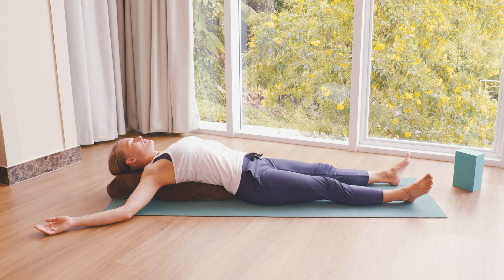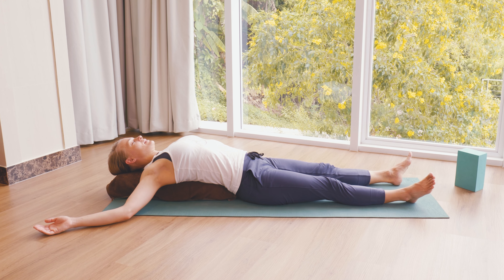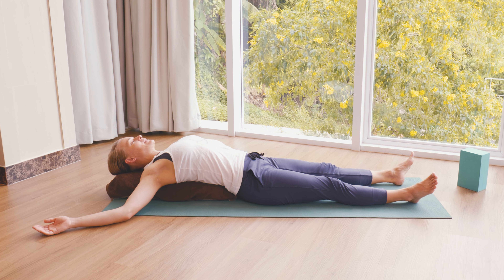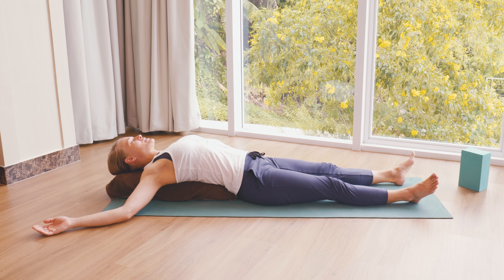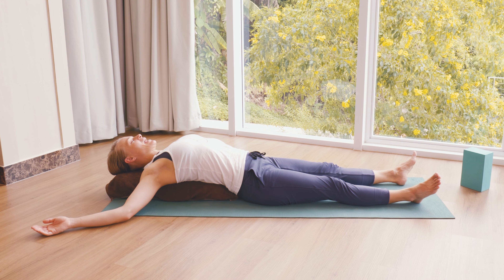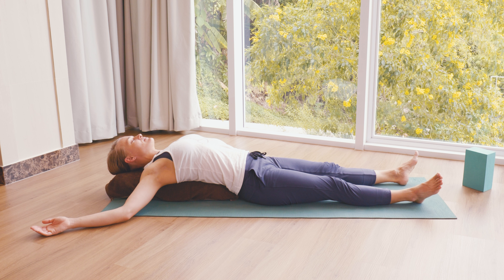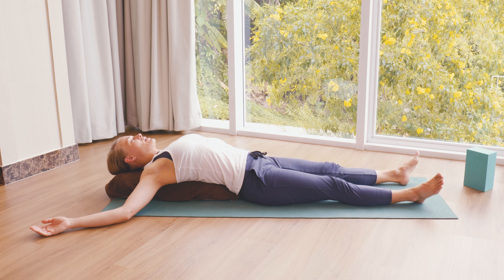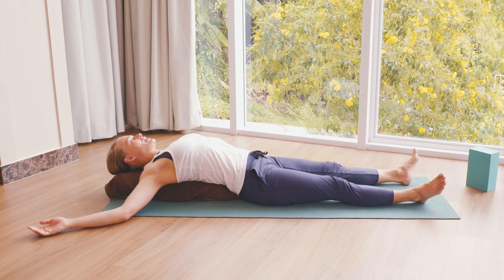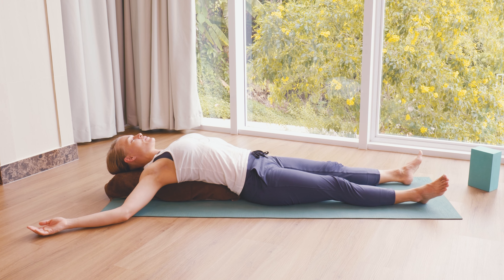Take a couple more breaths in and out in your forward bend. Then slowly inhale and bring your back, your neck, your head up. You could roll the shoulders a couple of times and take a few breaths in and out. Maybe turn your head from side to side. Then bring your bolster, your pillow or your blanket behind your back — we're going to go into our final pose.